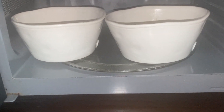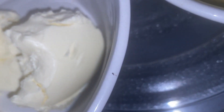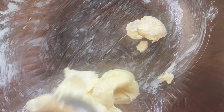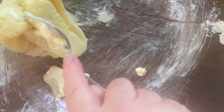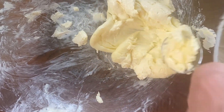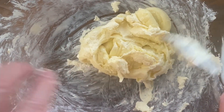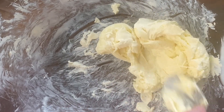We stick them both in the microwave until they're kind of soft — you can see they're soft so we can mix them up. The idea is you mix them both together until they're mixed relatively well. You just have to make sure they're soft enough that they're mixed.